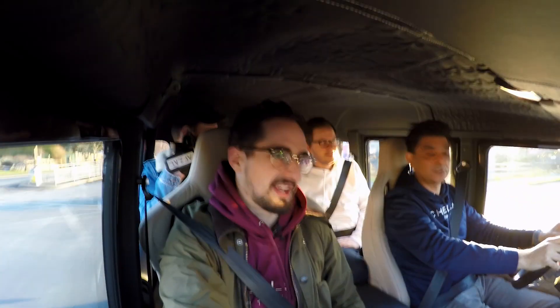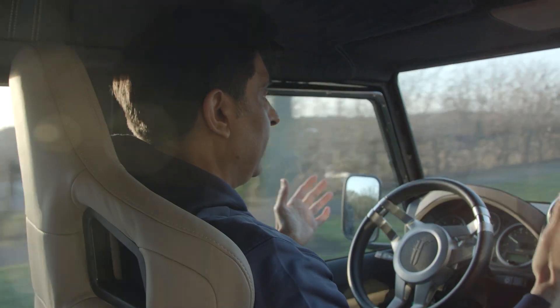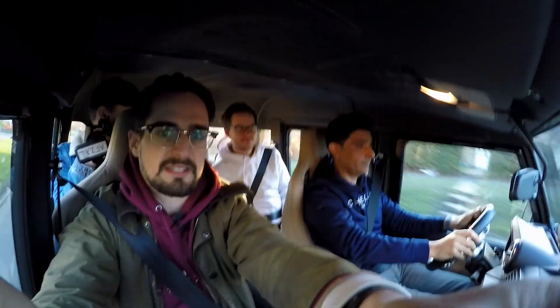This is a vehicle that should be in the Guinness Book of Records for its beauty — the most beautiful Defender in existence. This is just naturally beautiful — it's the 6x6.